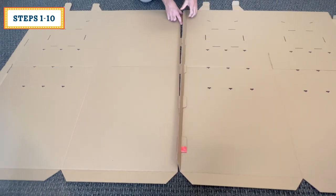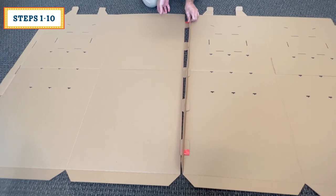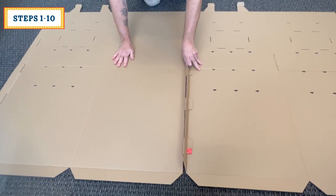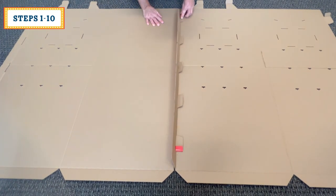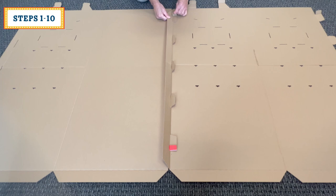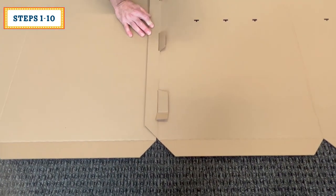When you get to the last locking tab, fold its flap on itself and start this tab into its slot. At this point, begin fully inserting all the tabs. When you're finished, unfold the locking tab's flaps. This will secure the two pieces together.